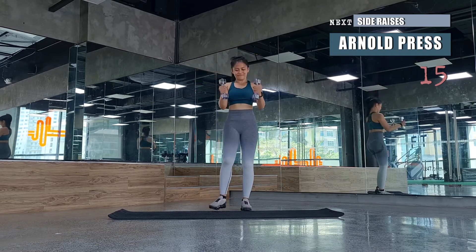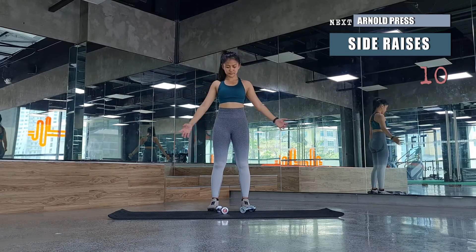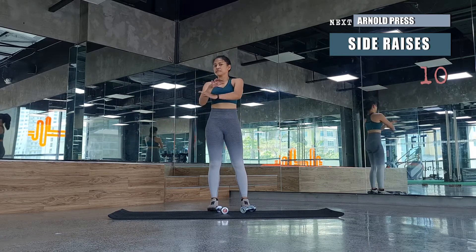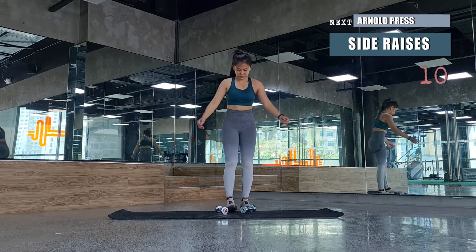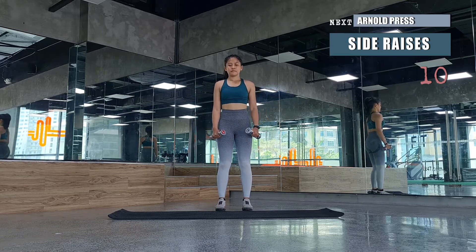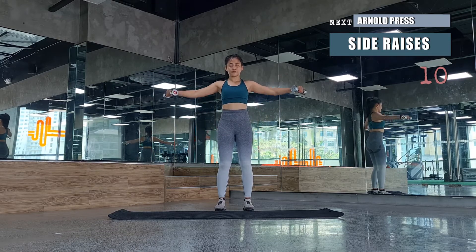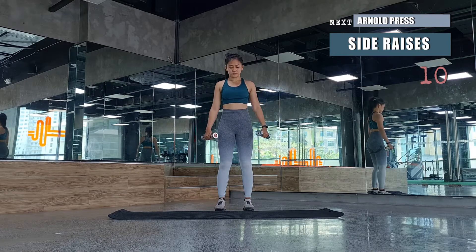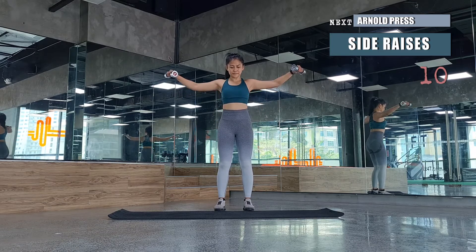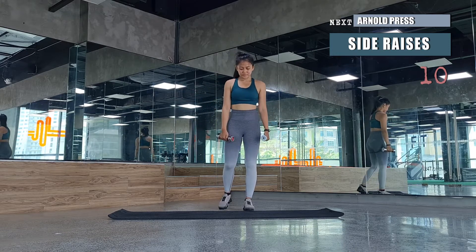Let's get ready for another round of side raises. Remember when doing side raises: never lock the elbows, never shrug your shoulders up and down. Keep shoulders and hips squared, and never swing your upper body back and forth. Make sure your wrist isn't bending — when you lift the dumbbells, your wrist should be facing towards the floor and your face to the side.